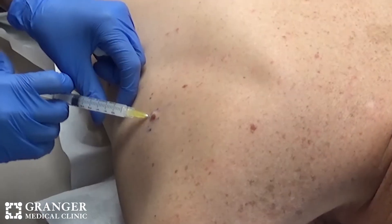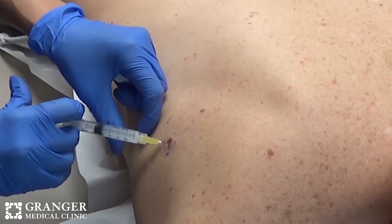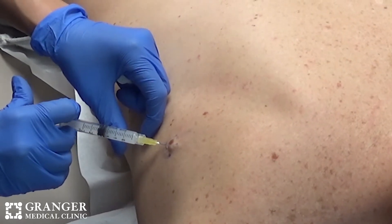When a patient comes in and I determine that a mole or lesion needs to be shaved or punch biopsied, we cleanse the area and get comfortable. We do numb the area with a localized numbing solution — essentially lidocaine with epinephrine. It's pretty quick; it is somewhat painful with a little burning sensation while we numb it up, and then you don't feel anything but a little pressure as we take the lesion off. Afterward we put a bandage on it, and it literally takes about five minutes or less.